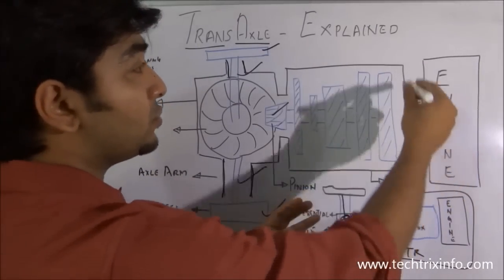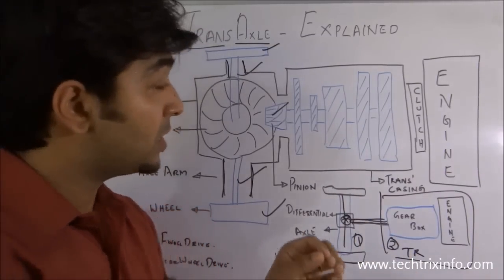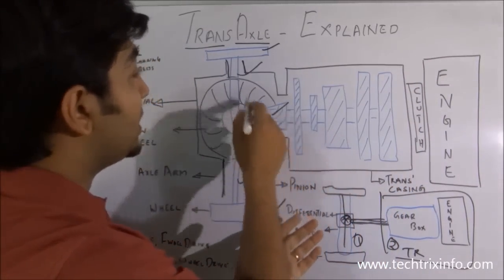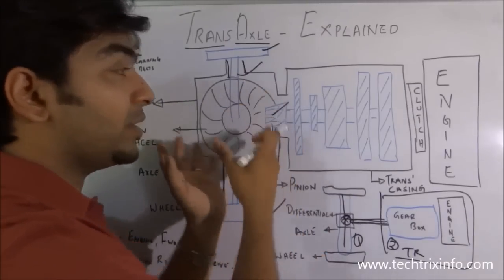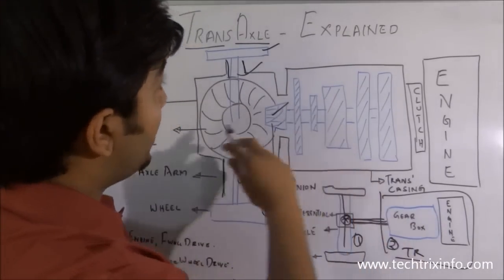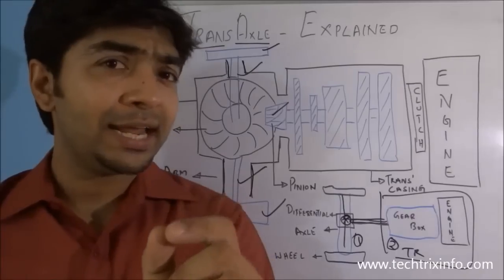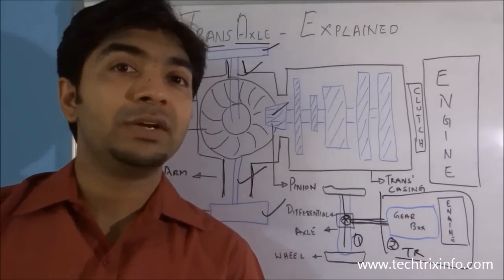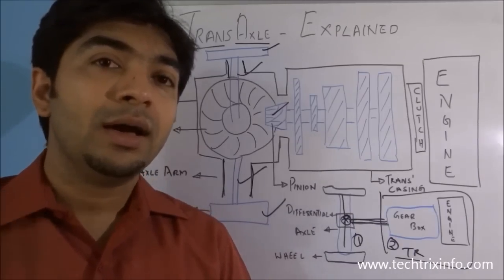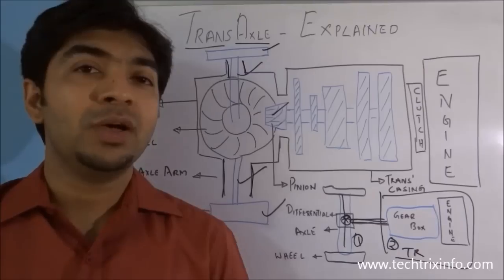The engine drives through the clutch — or if it's an automatic transmission vehicle, a torque converter is used. The drive gets into the transmission or gearbox and through the pinion it reaches the crown wheel or the differential. That's how a transaxle exactly works. These are the differences between the transaxle and the normal axle. If you like this video, please subscribe to our channel, click the like button, drop a comment, and refer us to your friends.